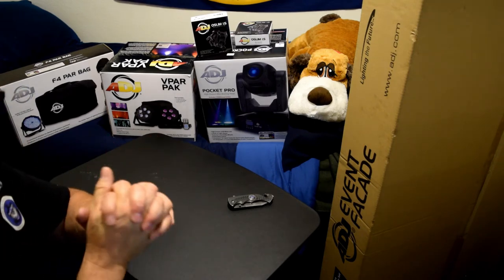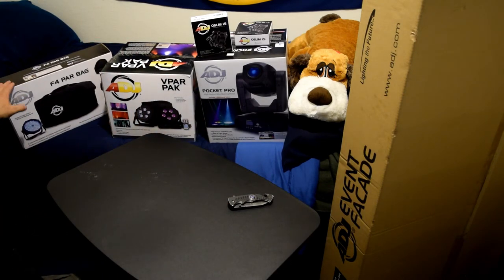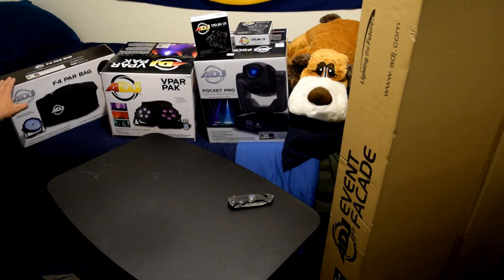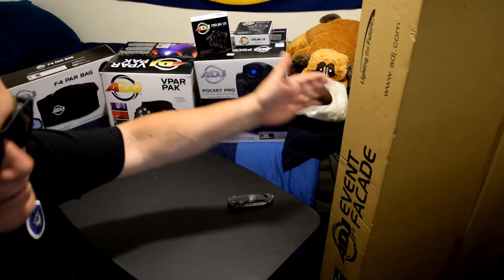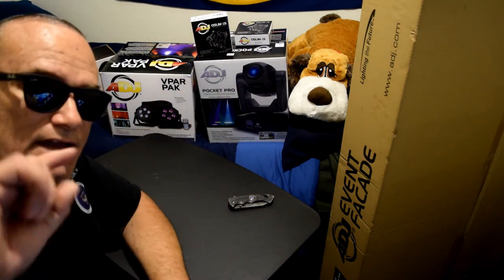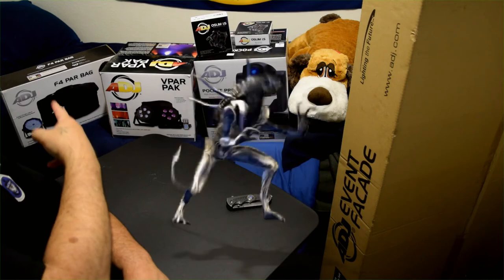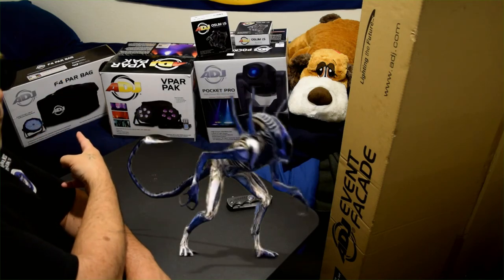So what do you say — let's go ahead and start with our unboxing! We're going to start on my left side with the F-PAR bag and work our way on down the line. Let's get right to this right now — let's get right into this first unboxing.